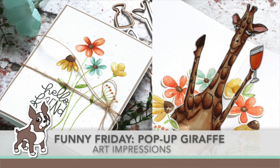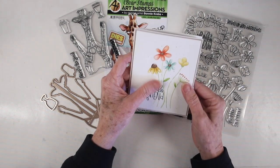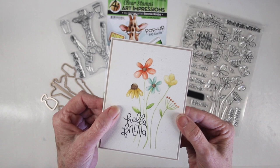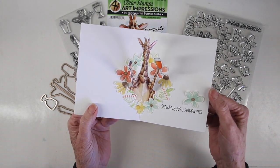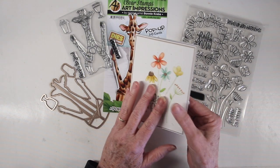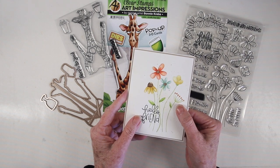Welcome everyone, it's Sherry Carroll for simonsaysstamp.com and I have a funny Friday card today. This one is using the pop-up giraffe from Art Impressions. I'm going to show you the card first because it's super fun. On the outside I've done some flowers and it just looks like a regular sweet card. But when you open it up this giraffe unfolds and pops up, with a wreath of flowers that he pops out of, which matches the front of the card.